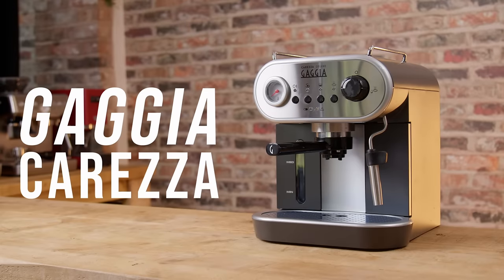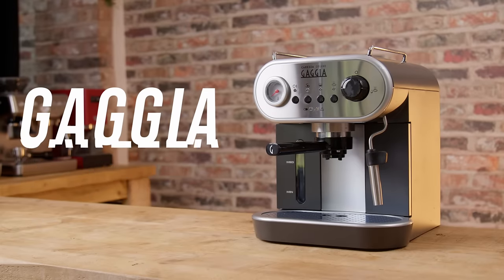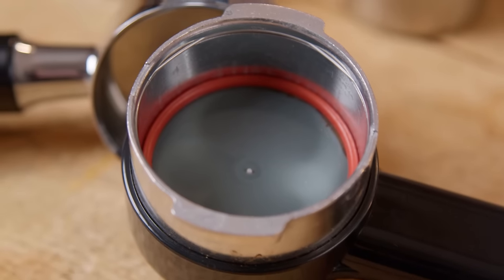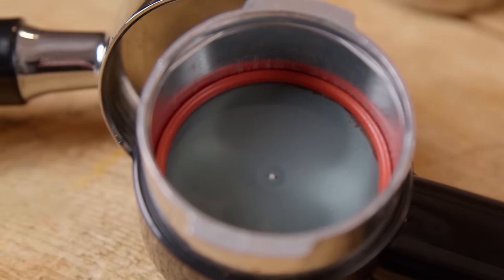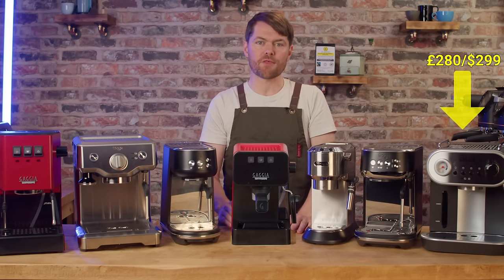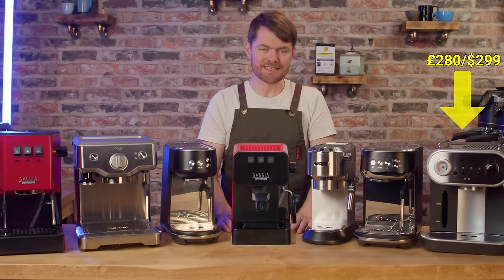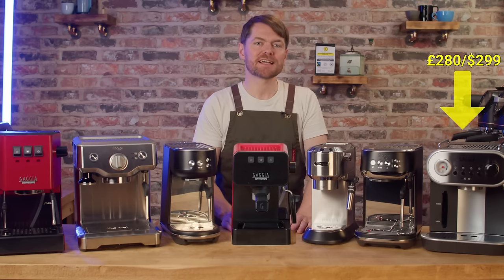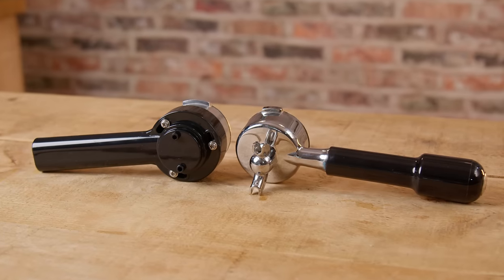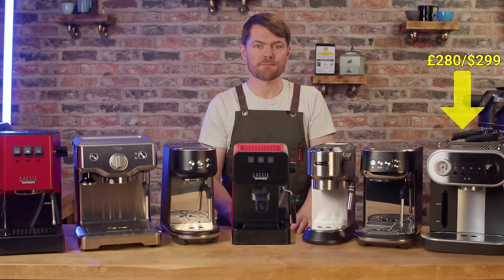Gaggia Corezza. This is usually about £280 in the UK, currently $299 from Whole Latte Love. It's another pressurised portafilter machine with a 53mm portafilter, but there are a few things about this machine that make it worth the extra £100 or so versus the Dedica. The first is that you can opt to have it with a proper standard basket portafilter with a metal splitter if you're buying it in the UK from Gaggia Direct.